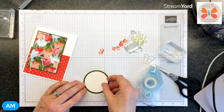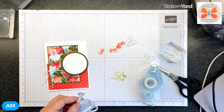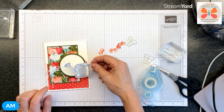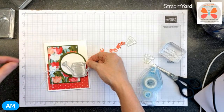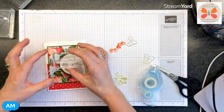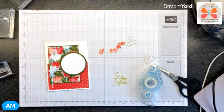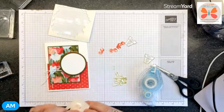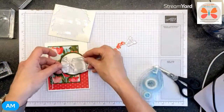I forgot if we were sticking the sentiment on here before I go sticking it to the card front. This is going to get popped up. I think it's going to go here - I can't put it on white, so we're going to add it on a strip. What if we did the sentiment on a white strip? I'm going to put dimensionals on but put them a bit higher.